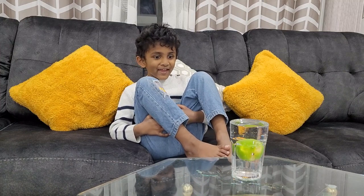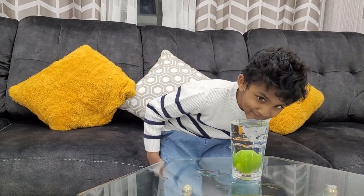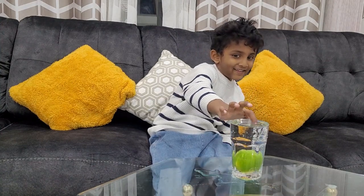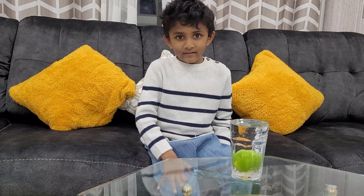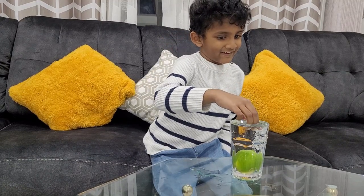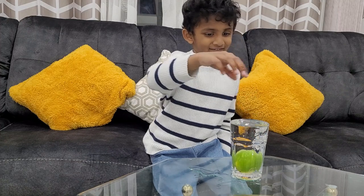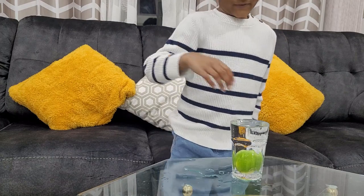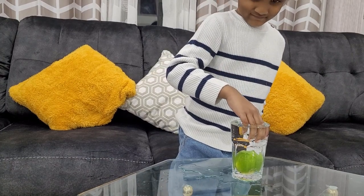It sinks! It's sinking. Yeah, cool. Can you make it float? I can make it float — let me show you.